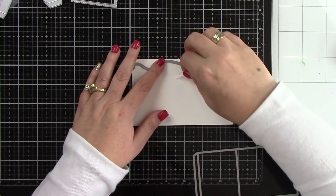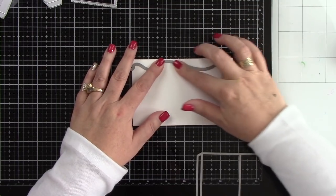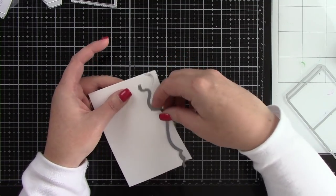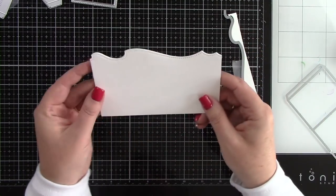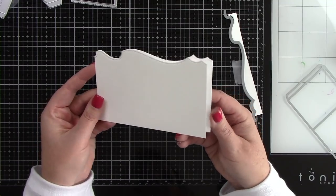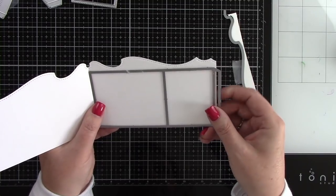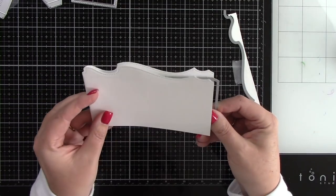I'm going to use the stitched waves border die, line that up, use some low tack tape to tape it down, and run that through my die cut machine. It's going to cut perfectly through both layers of card since this is already folded over. When I pull this away we've got this great wave top for our card — it's so cute.